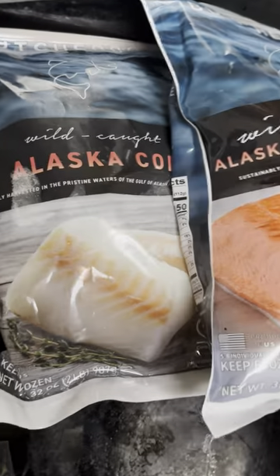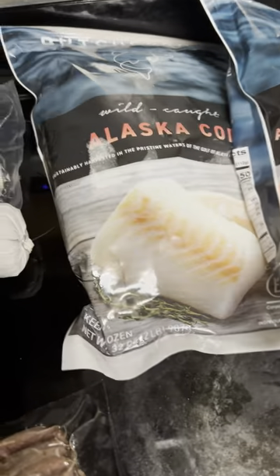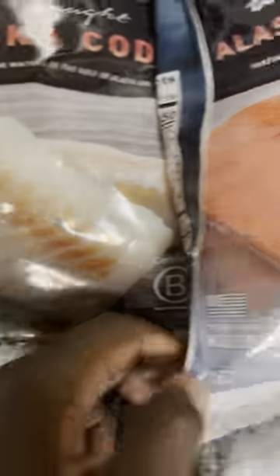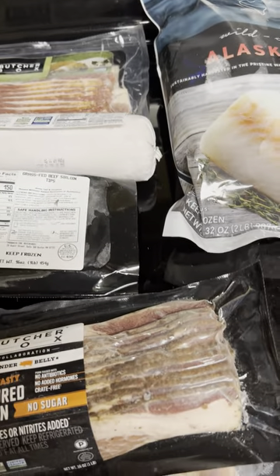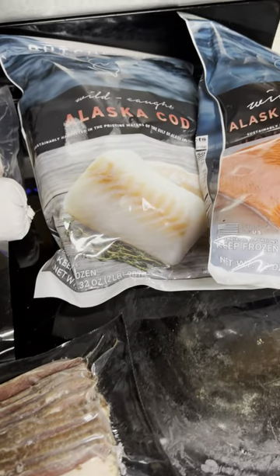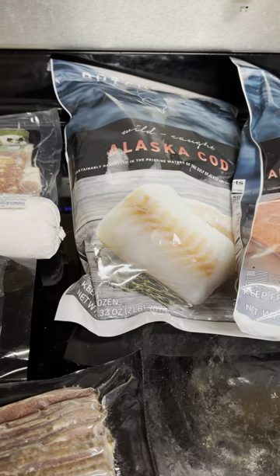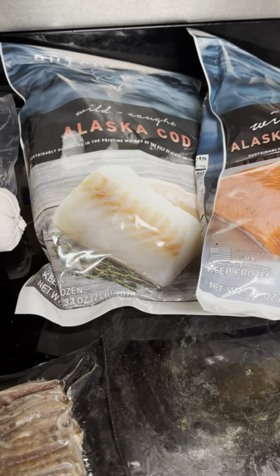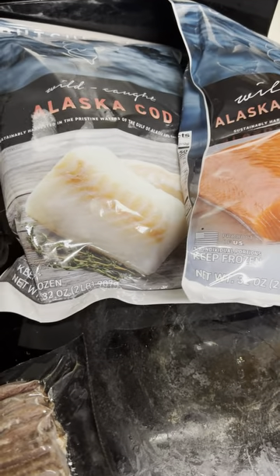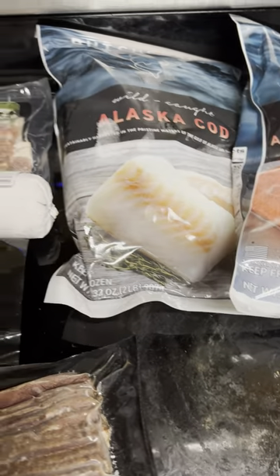And then I have grass fed beef sirloin tips — this is one pound. I'll brown the beef tips. And then I have my fish: my cod and my sockeye salmon. Each one of these is a two-pound bag. So if you think I got a good deal — pretty much $276 with tax thanks to the deal I got — then let me know. I'll also do a full review after I eat all of the food, so I'm not making separate videos. Thanks for watching!